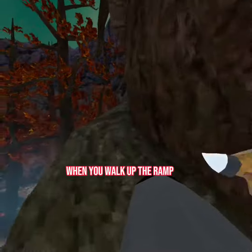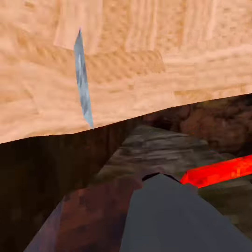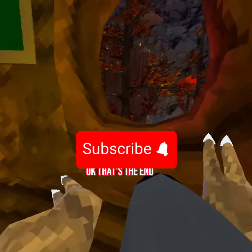And whenever you walk off the ramp you can do any type of those runs. That's the end — subscribe.